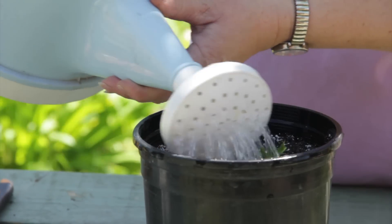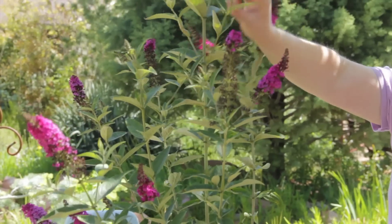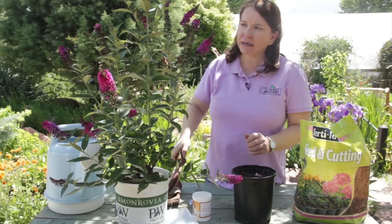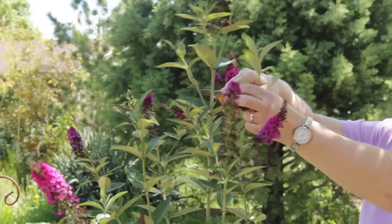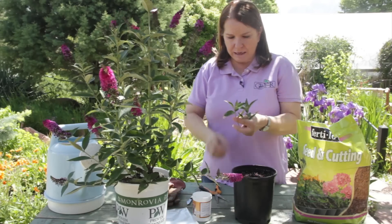The best time to take a cutting is late summer, probably August. You're going to look for side shoots or terminal shoots that have at least two pairs of leaves and end in a bud. I'm going to use flower clippers here to cut these two off, and I should get two more shoots coming from that area.